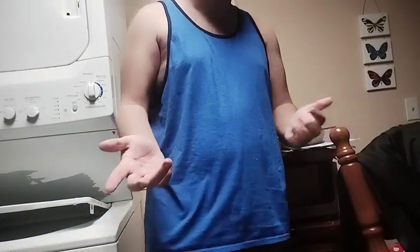It'll melt. I'd say about 40 seconds. Let's wait for that to get done. The butter's done — now let's get to it.